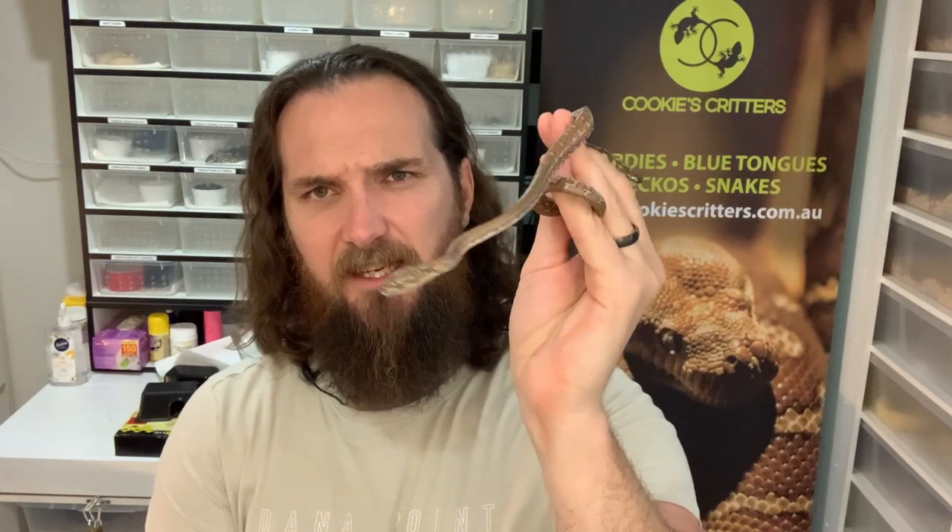A seven-litre tub would be perfectly adequate for a little guy like this. If you put your baby snake straight into a three or four foot enclosure, the risk is that he'll stray too far away from the heat and the basking spot. The time he's away from the heat, he'll stop metabolizing, his appetite will decrease, and it could potentially impact his feeding routine.